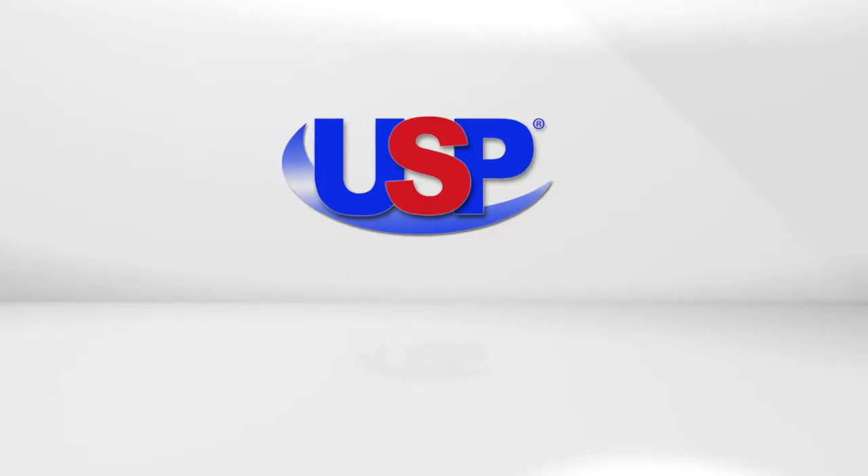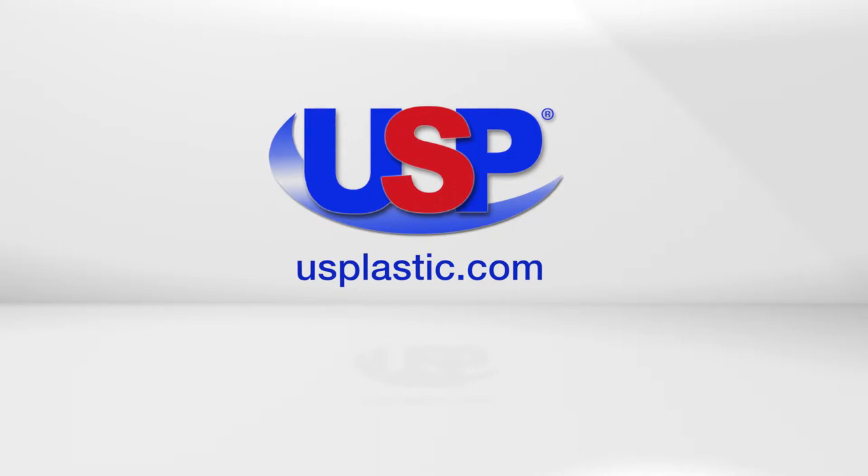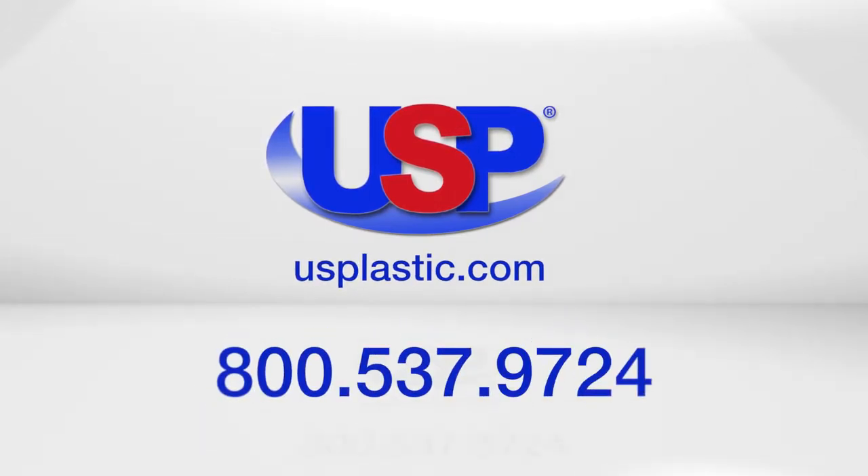For more information about industrial plastics, visit us online at usplastic.com or give us a call toll-free at 800-537-9724.